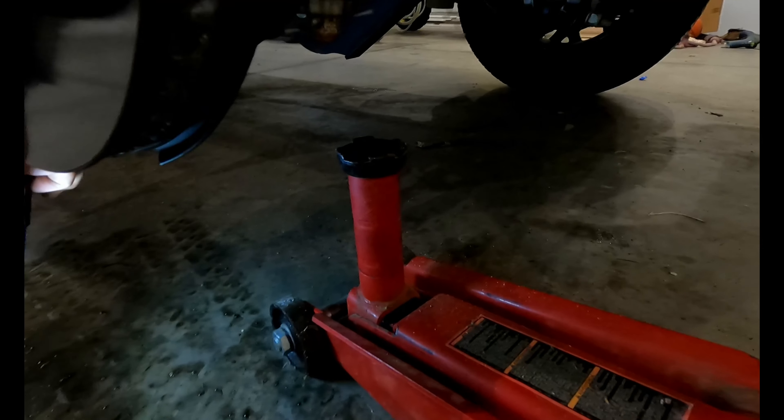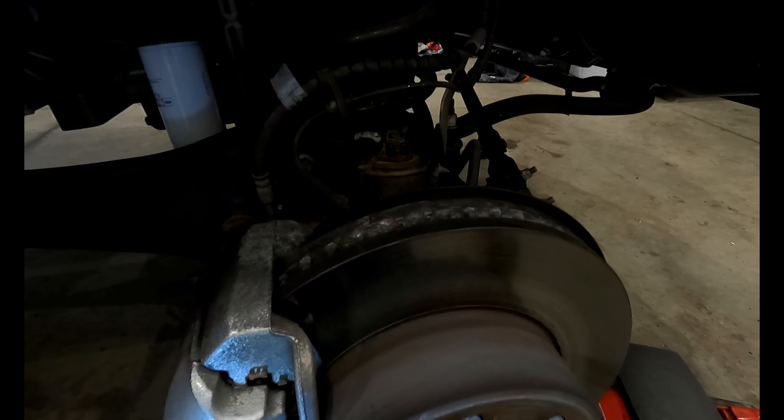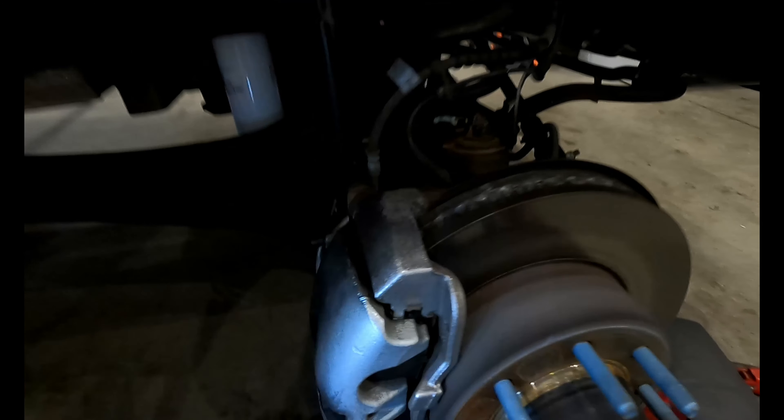The truck is jacked up and on jack stands. We've got the floor jack here to support the axle when we unbolt the shock. Unbolting the shock should let the axle drop down some. Things to pay attention to are these cables — we may have to take the bracket off to allow enough slack to drop it. Hopefully the spring will just pop out. Should be pretty straightforward: wheels off, one more bolt for the shock, potentially the bracket, then lower the axle and pull the spring out.